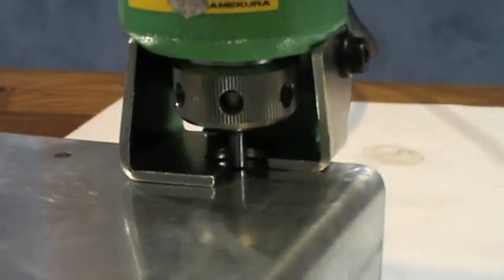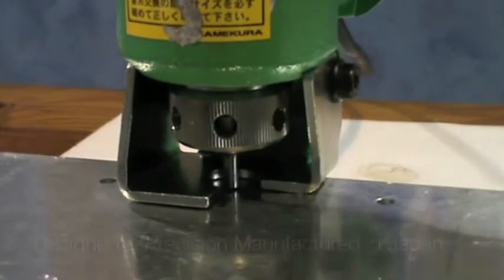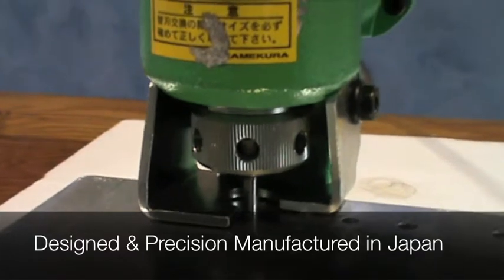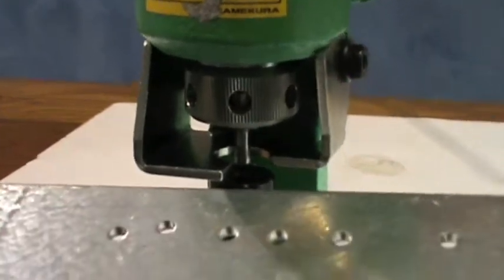The M40CR electric hydraulic puncher is extremely reliable, powerful, and easy to use, offering the ability to punch holes easily and with higher productivity as opposed to drilling applications.